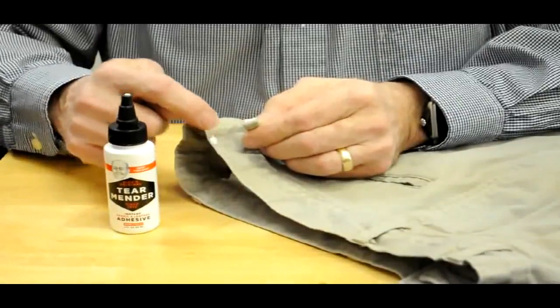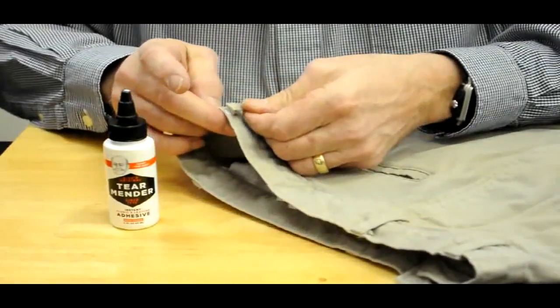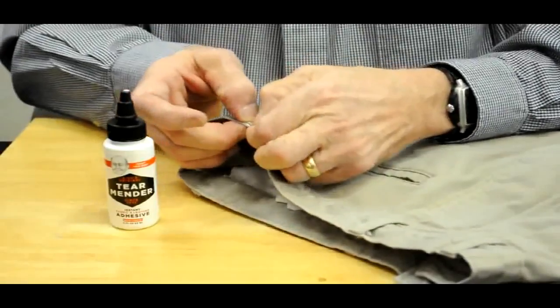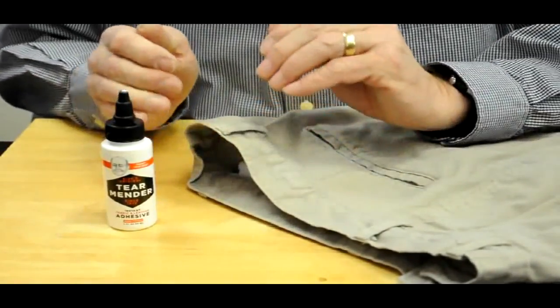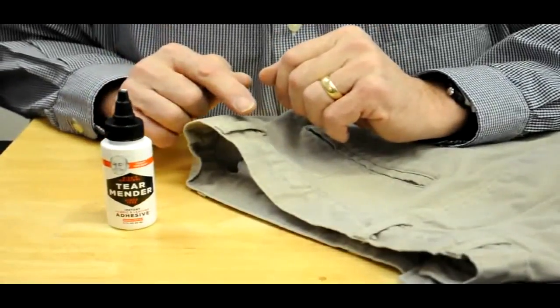I like to thin it out a little bit with my finger just to spread it, and then press it down, press it together, and basically the repair is done. Let it dry just for minutes and then you can belt it.